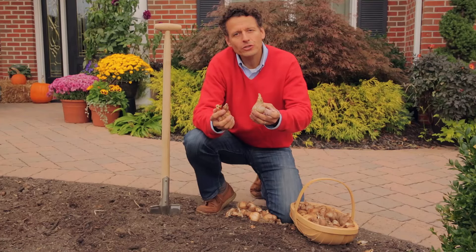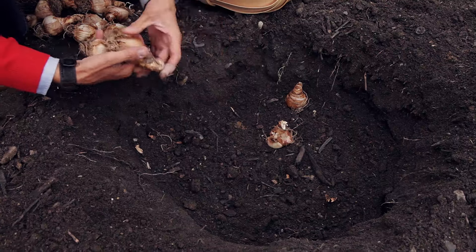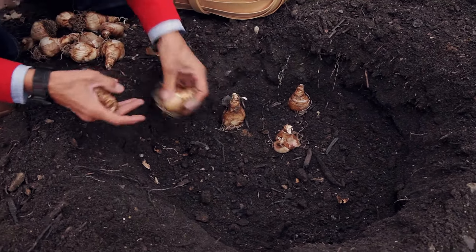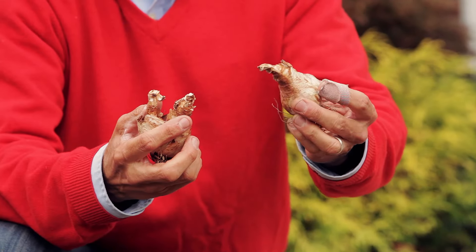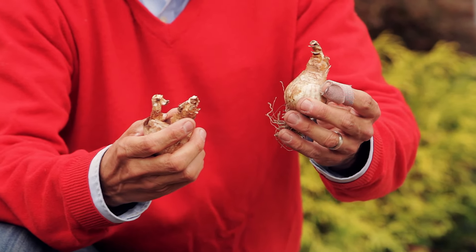How do I plant daffodils? You preferably plant with the pointed end up, but if it's planted sideways or even upside down it's not a problem, because the sprout will find its way up to the light and grow just as fine as if planted otherwise.